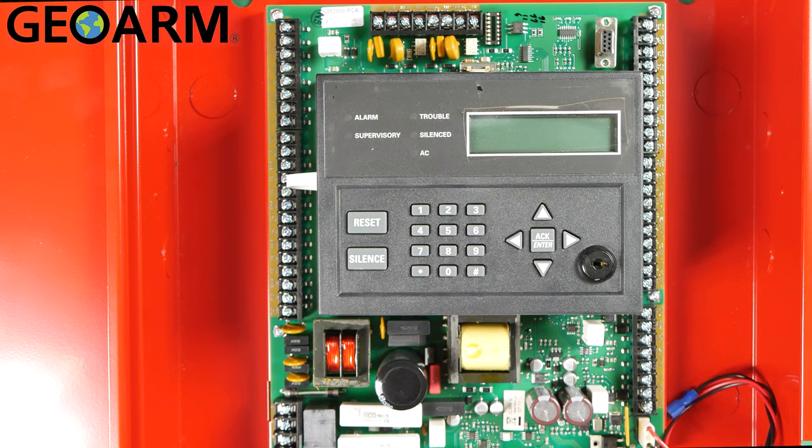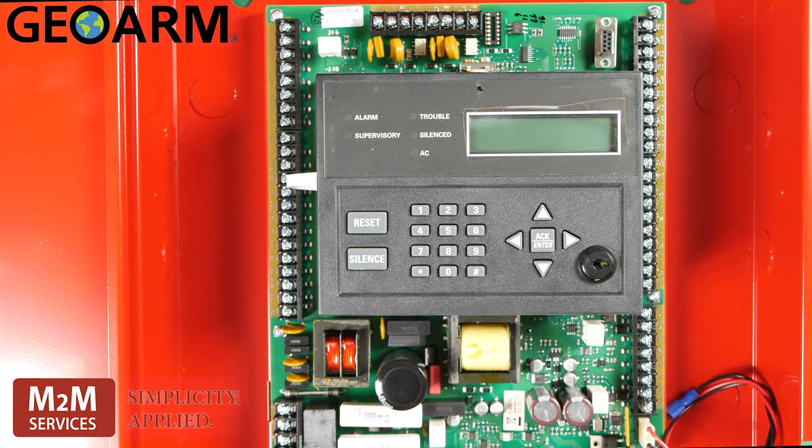Hey guys, Drew with GeoArm and I am back to talk to you about the M2M MQ03-LTE-Fire and how to get that device wired into your fire panel.